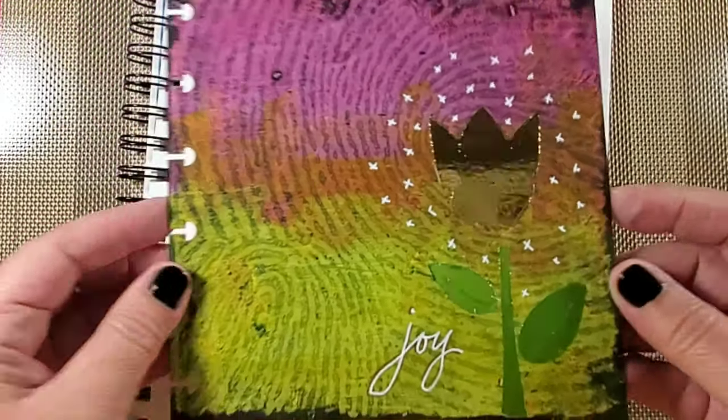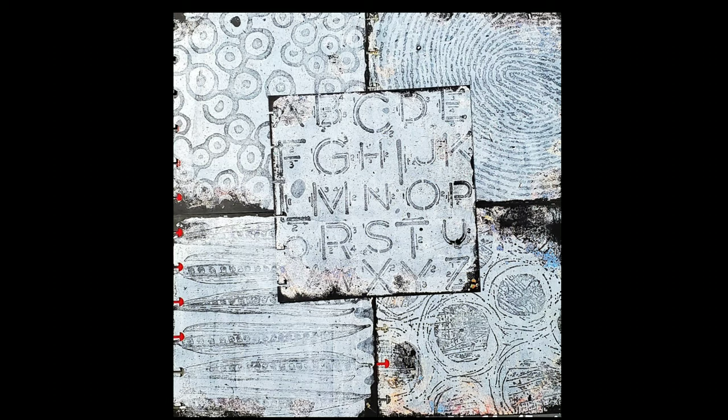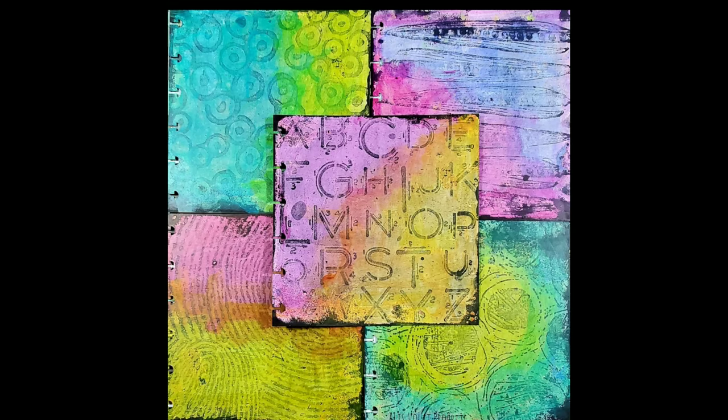These backgrounds were so fun and easy to make — really, really simple using the 6x6 creative art textures. I'm super excited about these designs and I hope that you give them a try.